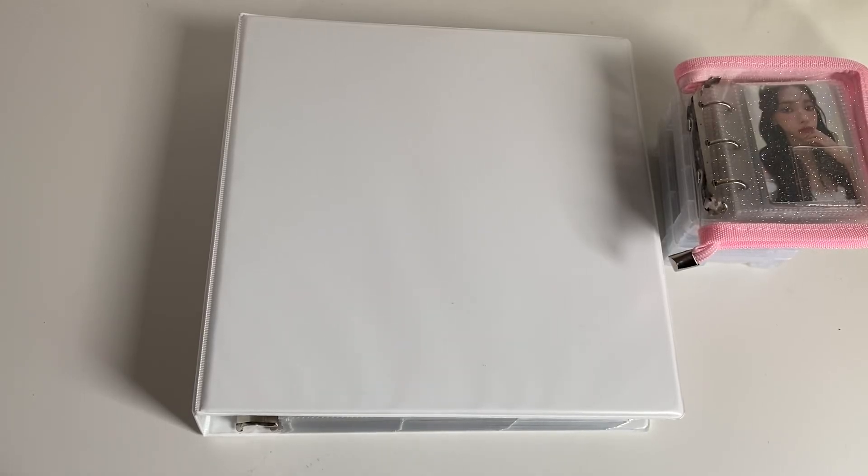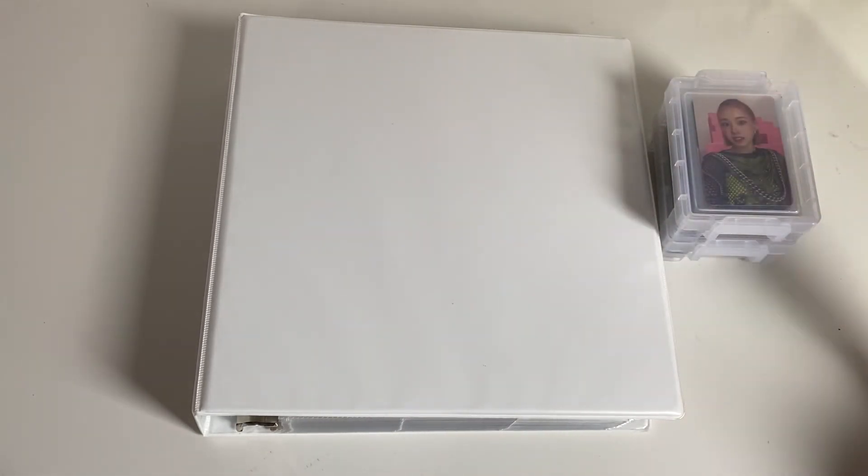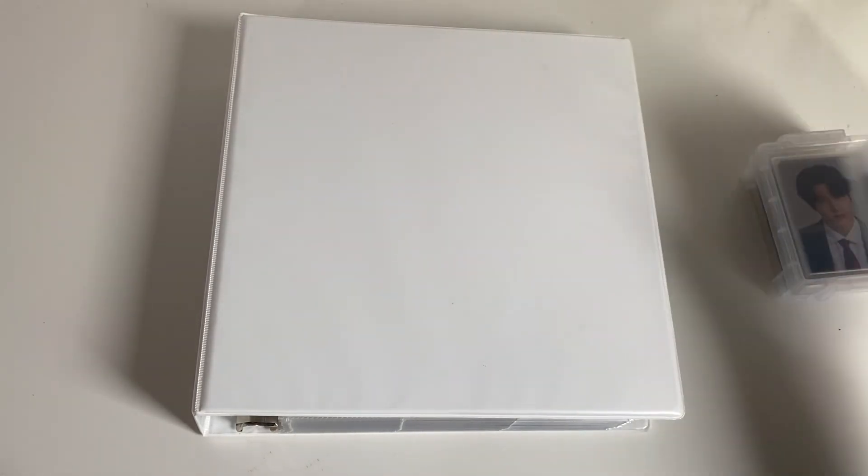Hello everybody and welcome back to my channel. Today we're going to be doing a sorting photo cards video. I got a lot of new cards in the mail. I've been trying to go on a buying hiatus so this might be like the last card I get for a while, but as you can see it kind of spread over here so I had to bring out a separate color book.